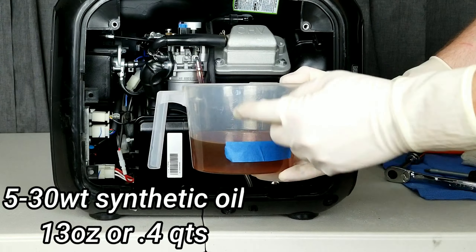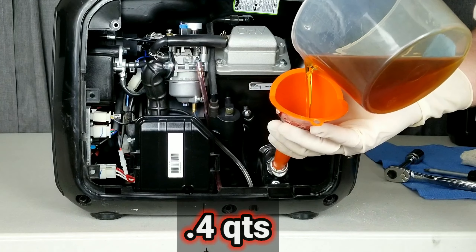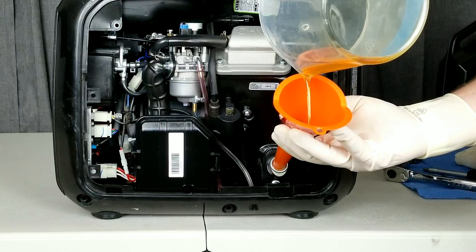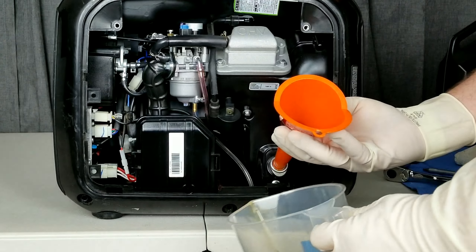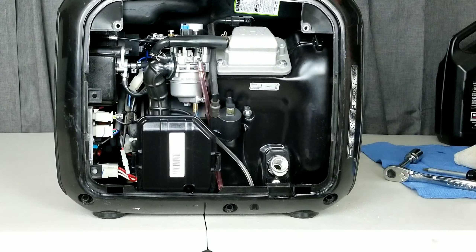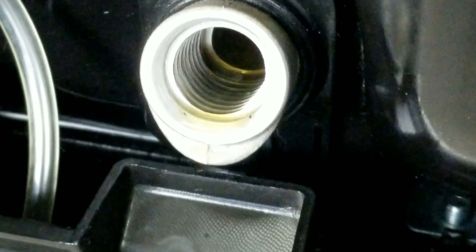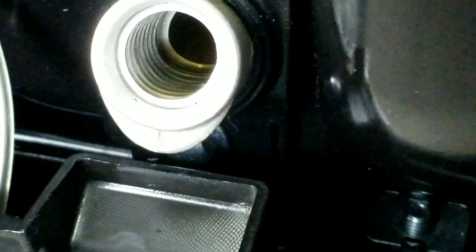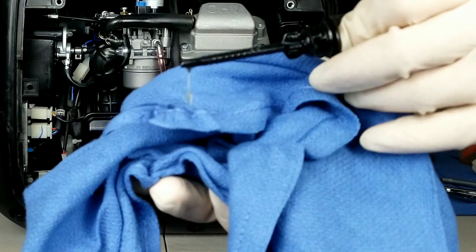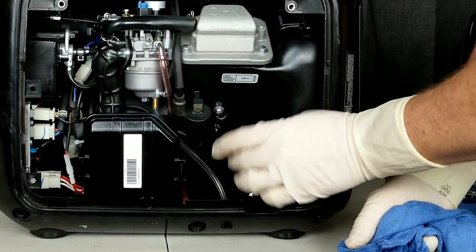Our new oil is going to be a 5W-30 synthetic. It only takes 13 ounces. When you put this in, pour it kind of slow — you don't want it to backfill on you. We'll get that all filled up and let it drip into the container. The easiest way to tell it's full is to look at the threads — if you have oil on the threads at the bottom or top, you're good to go. You can also check it with the dipstick, but checking the threads is the easiest method.